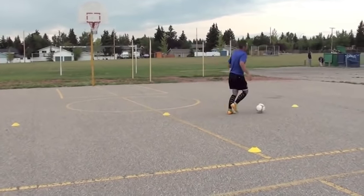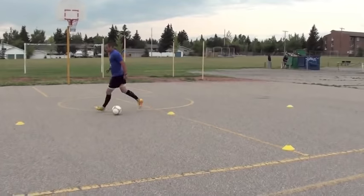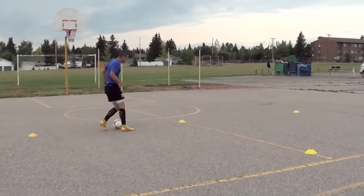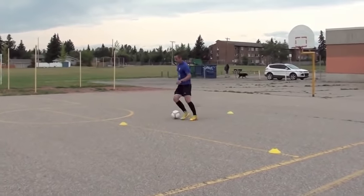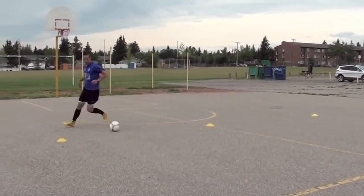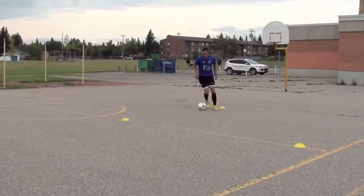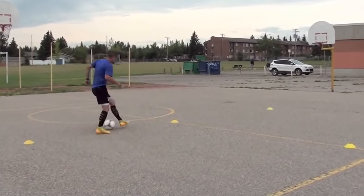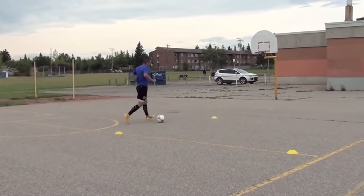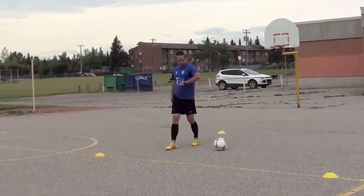Step over. Double. Double. Right left. Left right. One more. Two more. Good. That's a tough one today. Well done.